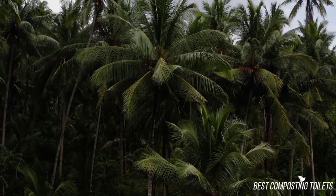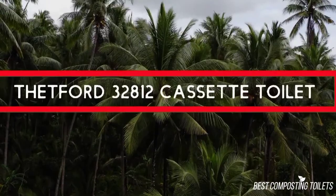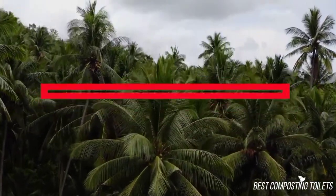Hey guys, it's Steven here. Today, I'm going to be discussing the Thetford 32812 cassette toilet.